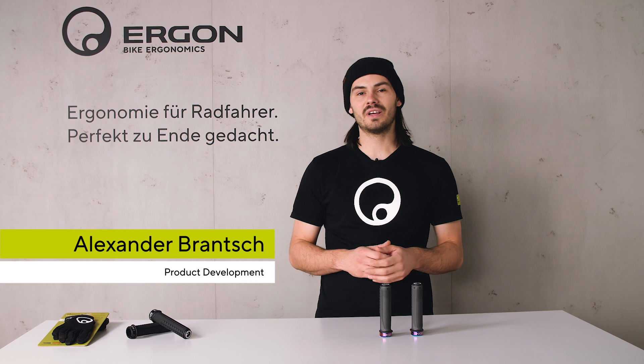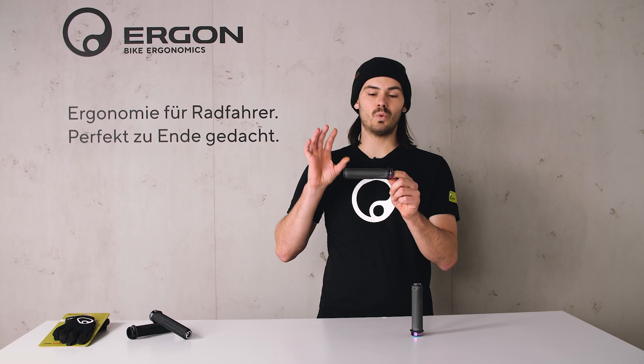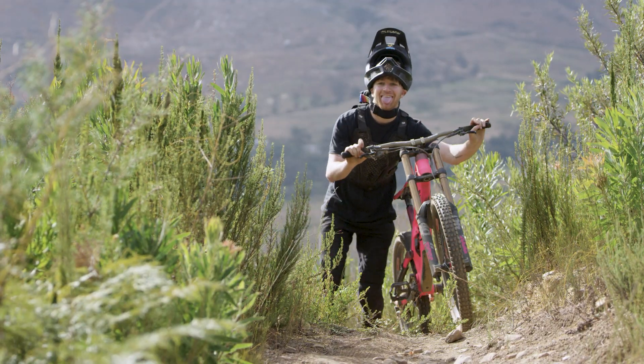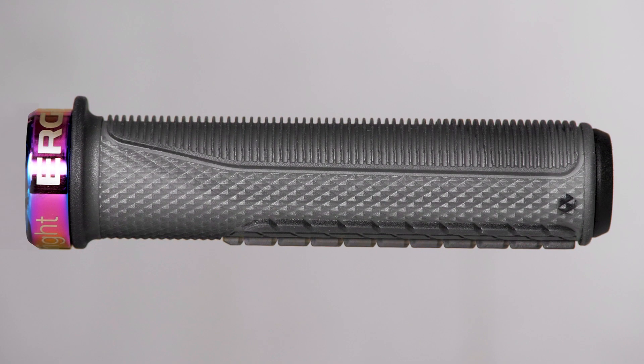Hi, I'm Alex from Ergon and today I'm going to show you the GFR-1. It is the world-class gravity grip that we developed with Tawny and K.O. Seagrave from the FMD Racing Team. It is a completely new developed product and I'm going to talk you through the details right now.